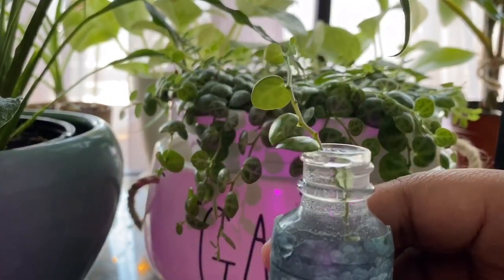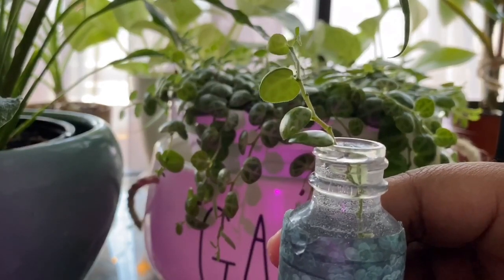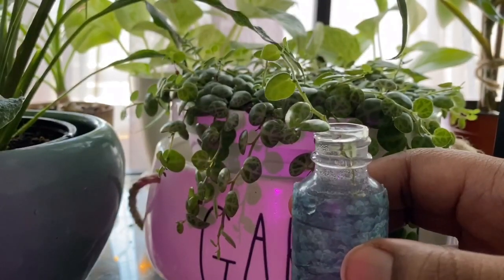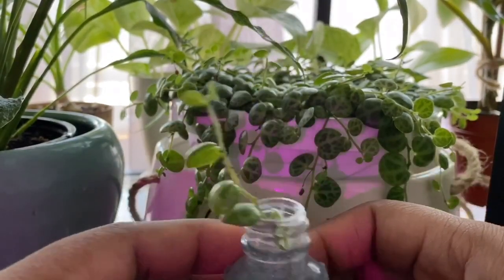You want to keep checking on the water. Sometimes a little of the stem will start to rot, so if you're checking the water regularly you can catch that and then just snip that little piece off.